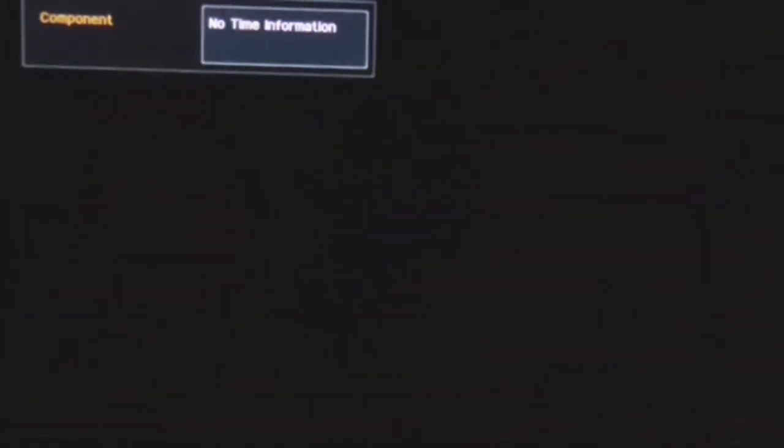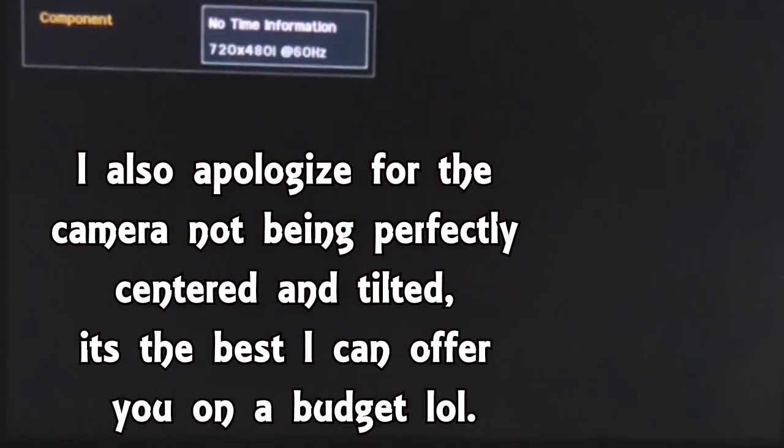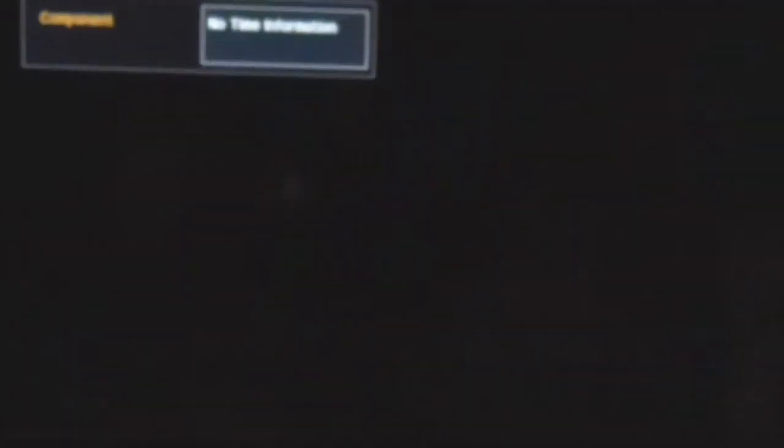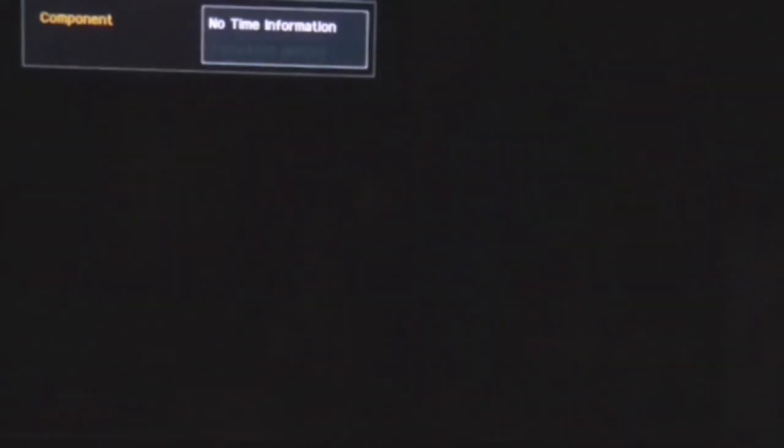All I'm doing is basically recording my camera pointing at the TV screen. And in hindsight, I guess it's a lot better than a capture in some ways, because I don't have to worry about mixing my audio with the game's audio and all that sort of stuff. I already set up the recording position, so it should stay stationary.